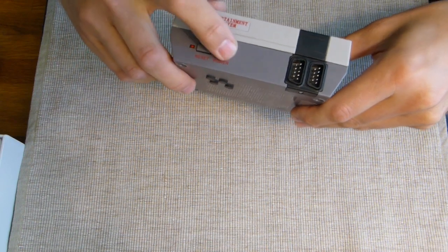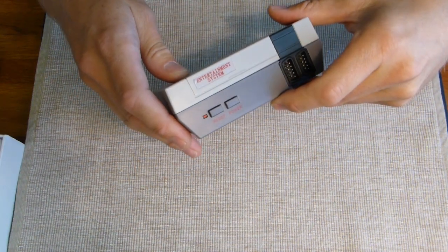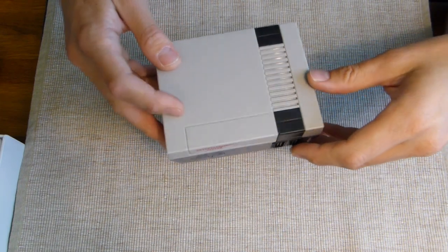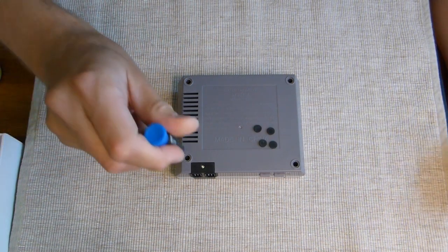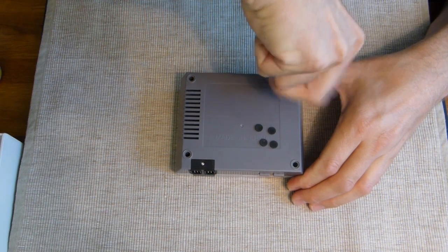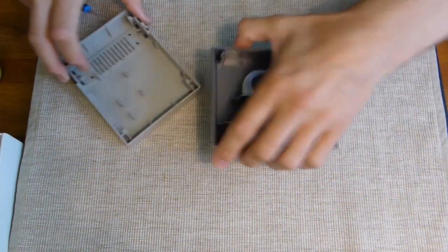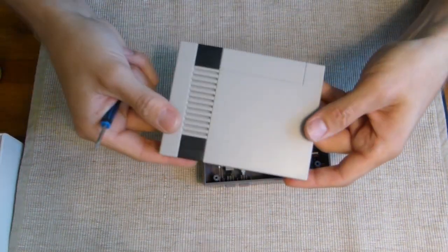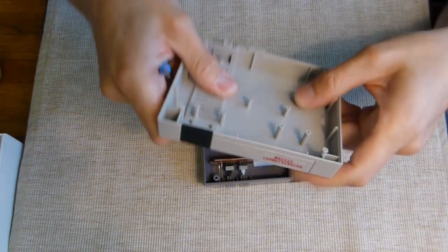I might do a video on that later, or add it to the end of this video. It would be nice to use the power button to power on and off the Raspberry Pi. The console is screwed into place - you need a Phillips #1 screwdriver. There are four screws to remove, that's it. Keep the screws and put them aside. The top has a nice finish with the screws, and the plastic is not flimsy at all.